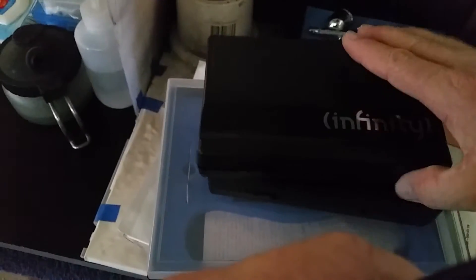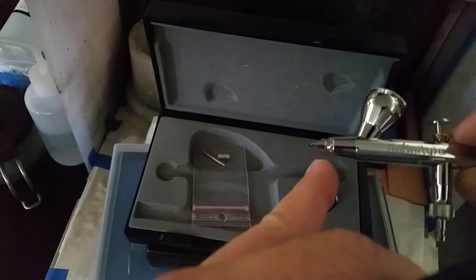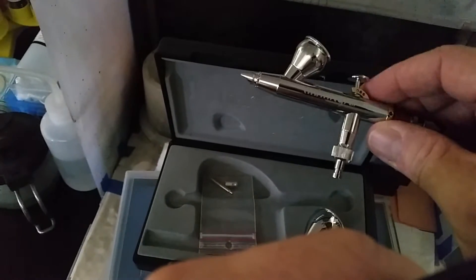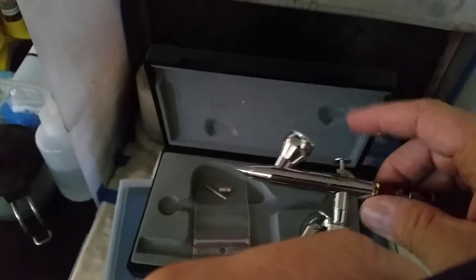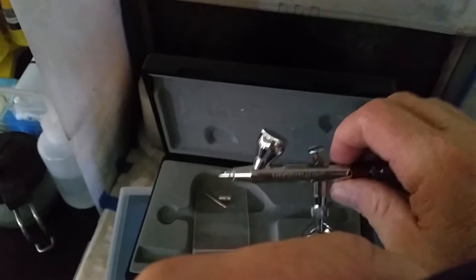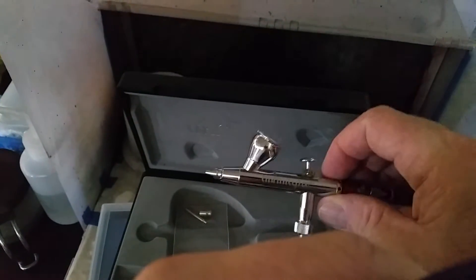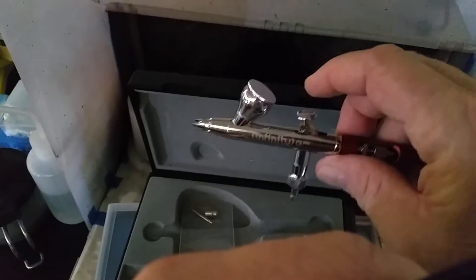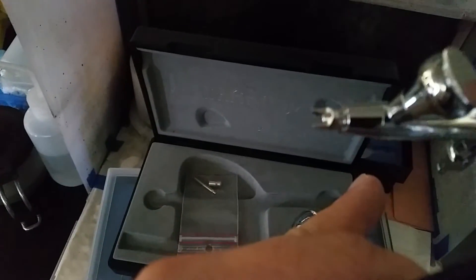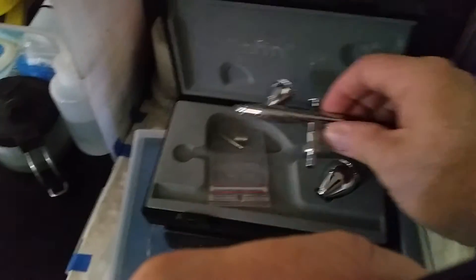The biggest benefit of these airbrushes is how easy they are to clean. You can pull the needle out by hand — on other airbrushes you have to fiddle with a little spanner to undo it. When you pull the needle out, the trigger doesn't fall out like it does on other airbrushes, which is really fiddly to put back in. With these it takes about 30 seconds to reassemble — put the trigger back in, then the needle. You can pull it apart in five seconds and have it clean for your next job. They're also really nicely made, feel great, and the open front design makes it easy to wipe and clean the needle and see any paint build-up.